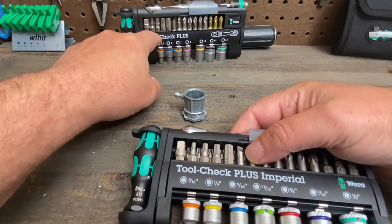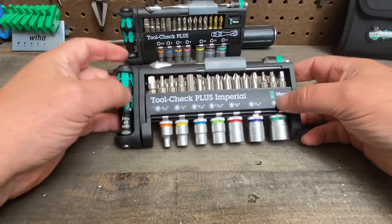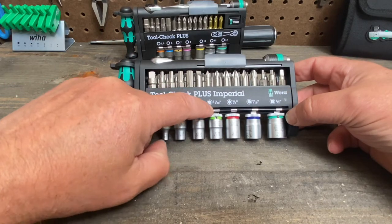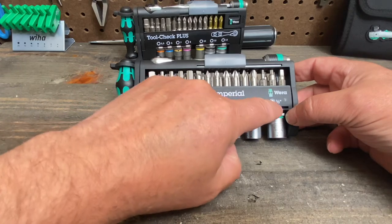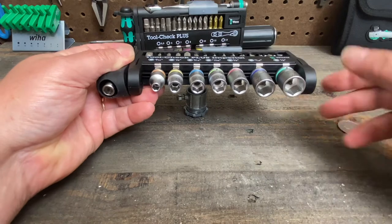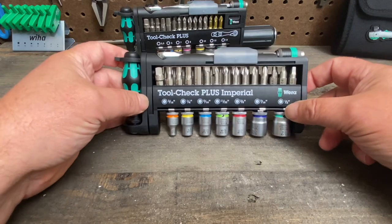In the background we've already shown you the metric set. This imperial set includes three-sixteenths, quarter inch, five-sixteenths, eleven thirty-seconds, three-eighths, seven-sixteenths, and half inch sockets. These are six-point sockets, so you won't strip the points on the bolt or nut.